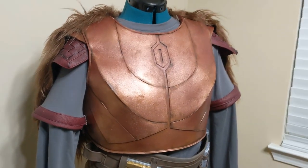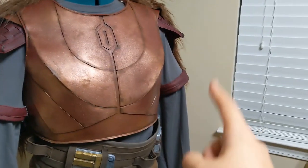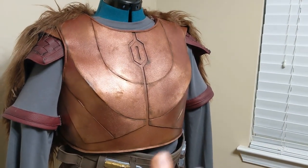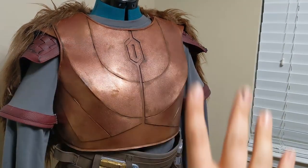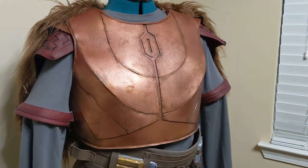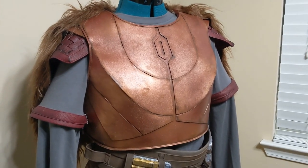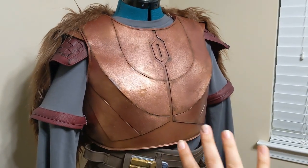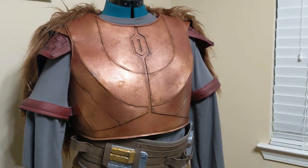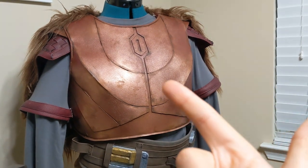That's all I have planned for this video. As you can see, the chest armor is done. Other details still to cover include how I attached the fur, how I made her sleeve caps, the undershirt, the belt and attachment pieces, the weapon, the helmet, and the boot covers. There's a lot left that went into this cosplay, but I focused on the main thing that was new to me — the foam armor. I apologize for some gaps in filming; there are so many small steps and details. This is my first attempt at a cosplay and I'm really happy with how it came out. If you liked this video, please give it a like and subscribe — there's more on the rest of this cosplay to come.